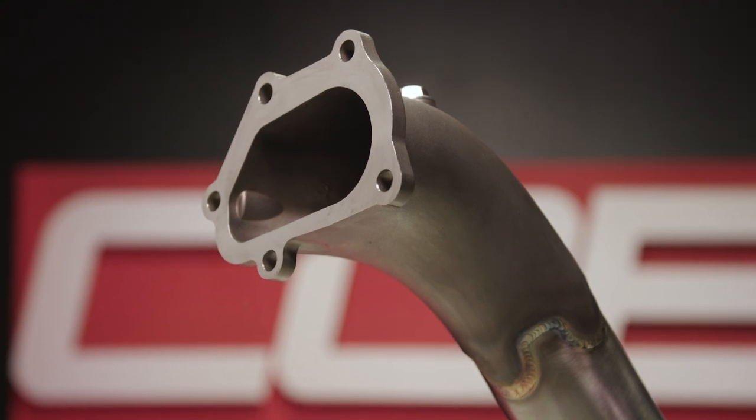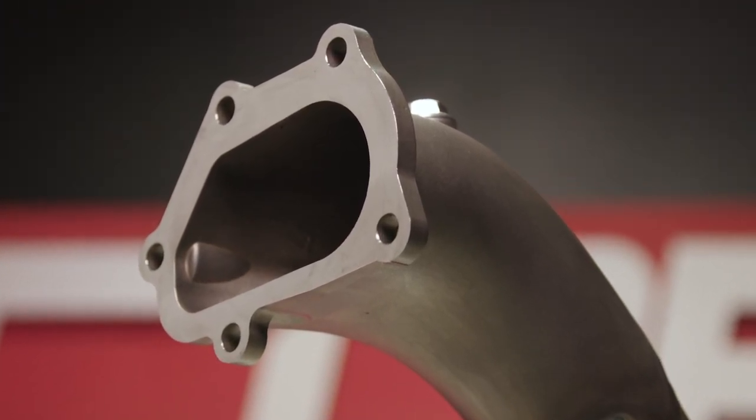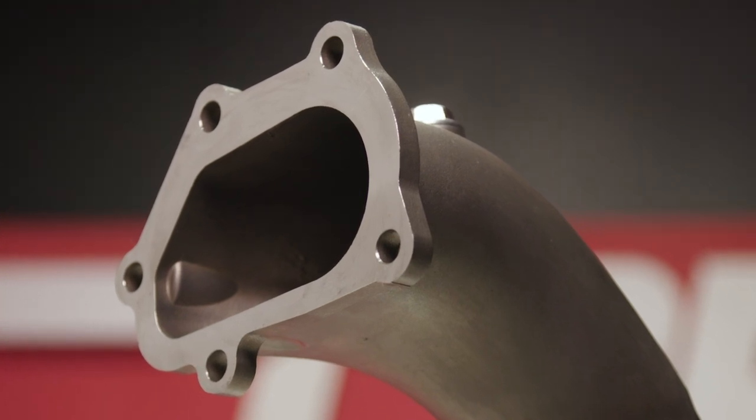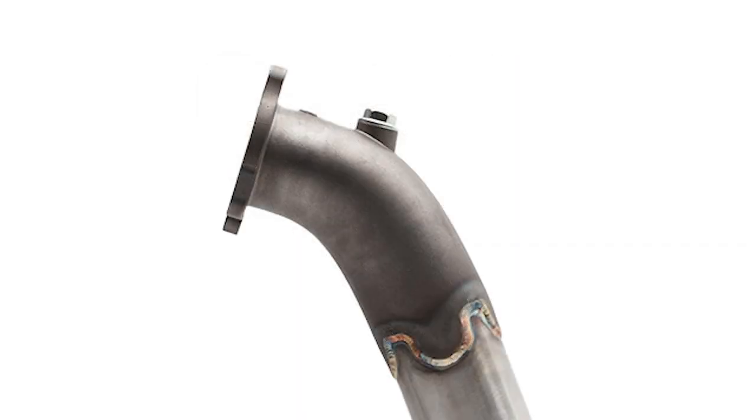First, on the top end, we start with the bell mouth that bolts up to the hot side of the turbo. This part actually hasn't changed because it was already awesome. It's a cast stainless piece that naturally matches the flange of the OEM turbo, but will also fit most of the commonly used stock location upgraded turbos.